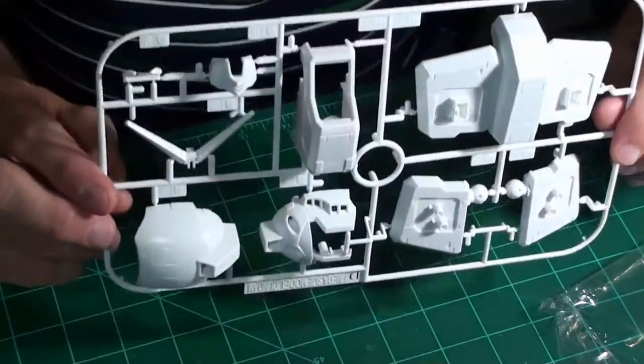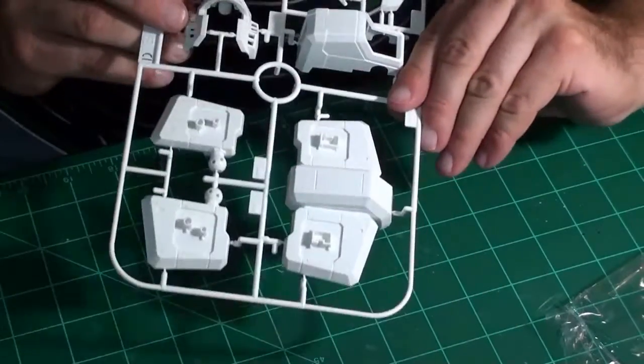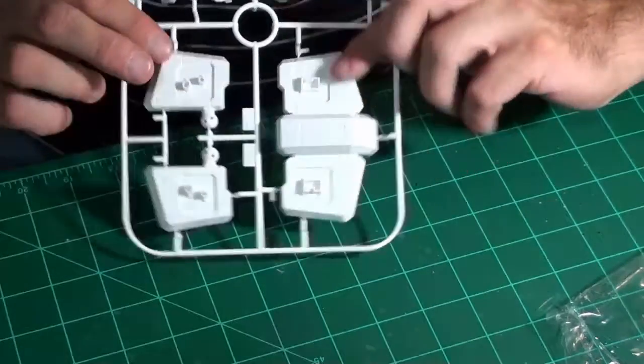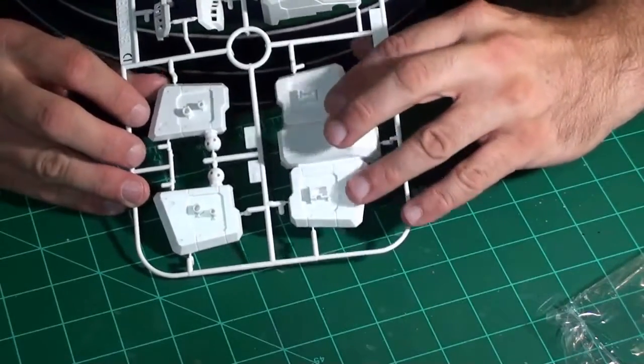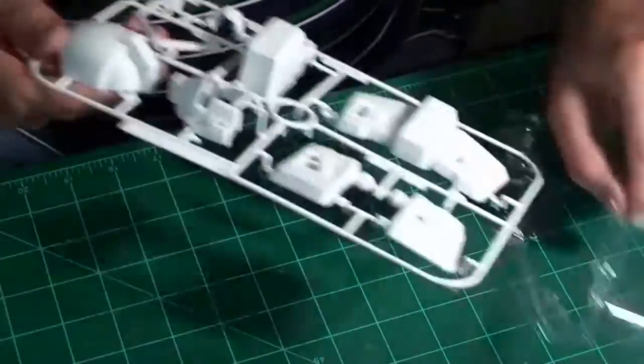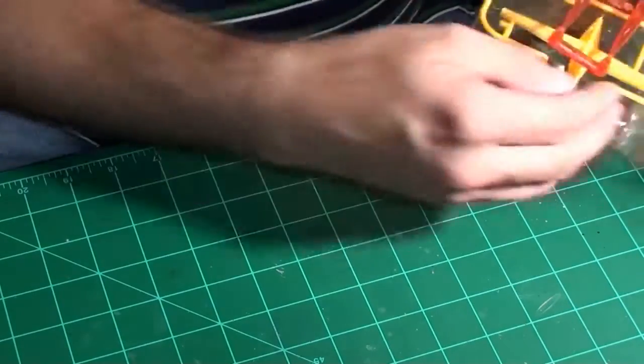Here's the head parts — the v-fin, which is white on this guy; on some Gundams it's yellow. Lots and lots of little grooves and holes on this. Here's the chest piece — actually those are torso pieces right there. Let me put the head pieces away.